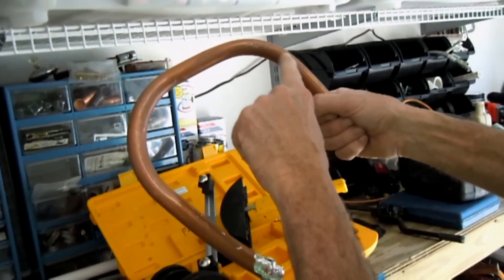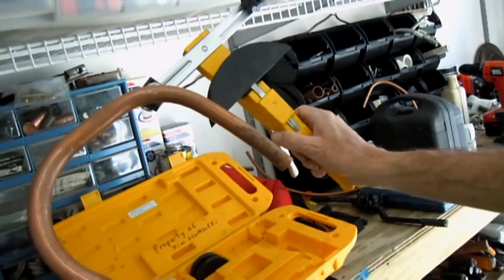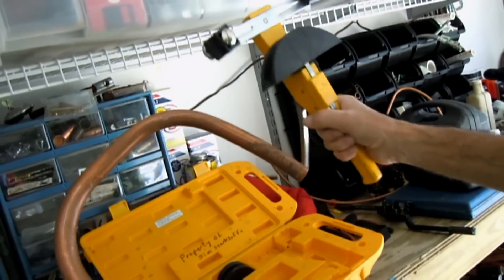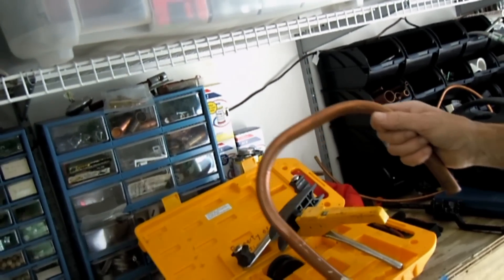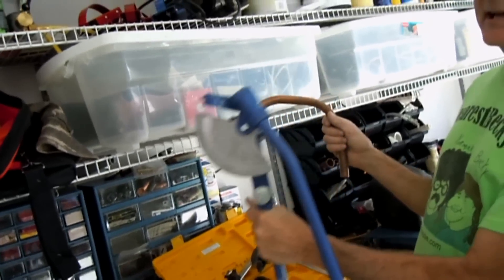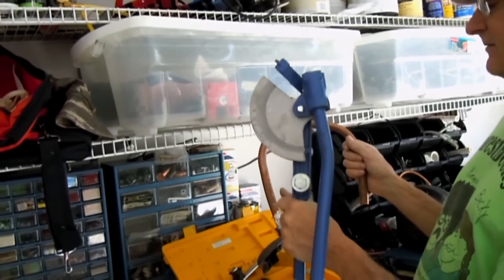And here's the bend that I made using the ratchet type — new and improved, I guess. Well, they're very compact and they don't take up much space in the truck. Where a set of these guys will really take up some space in the truck, and they're a little on the heavy side as well.